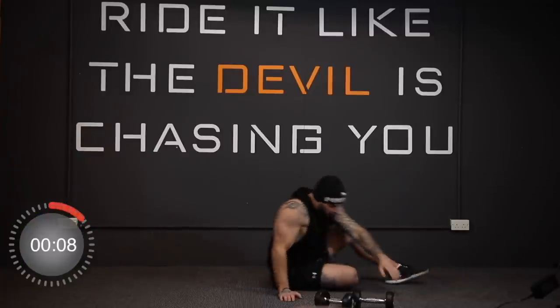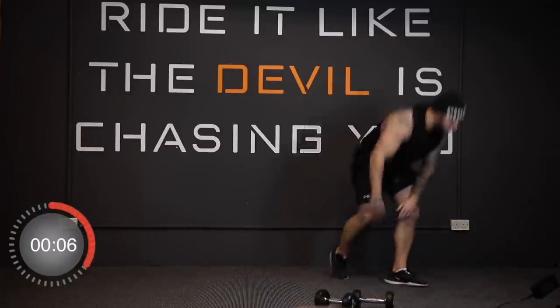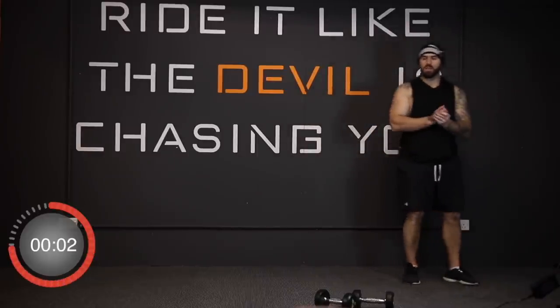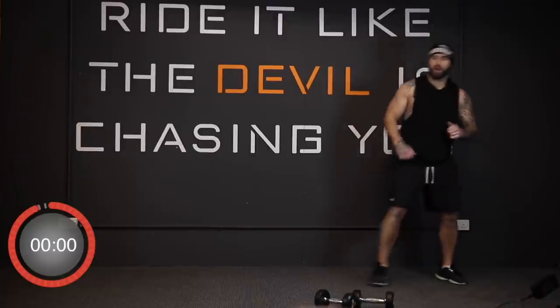And stop. Up we come — shuffle and toe tap. We're going in three, two, one, and away we go.